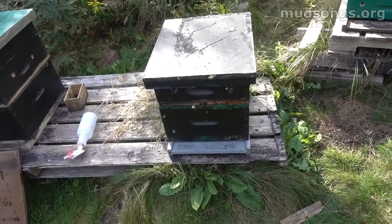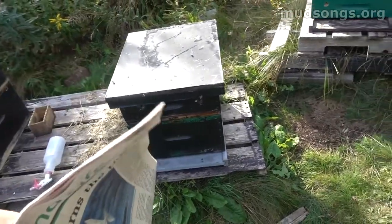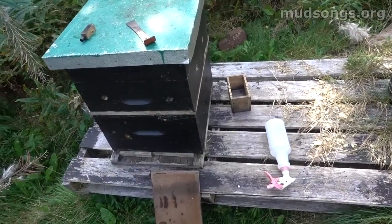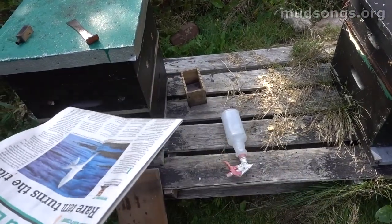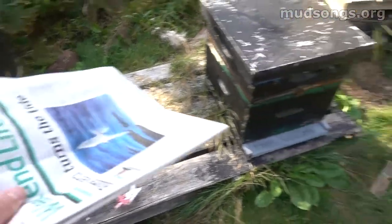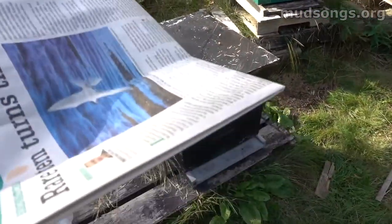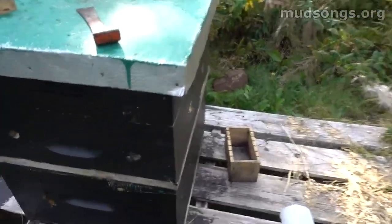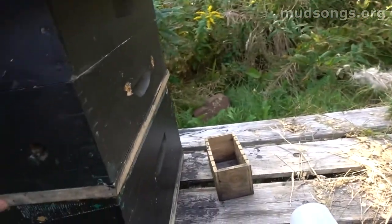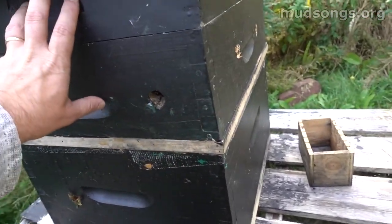This mating nuke is now queenless, so I'm going to take that box and move it right on top of this hive. I'm going to separate them with a piece of newspaper and then completely block the new hive off so they can't get out — the only exit will be downward through the newspaper.